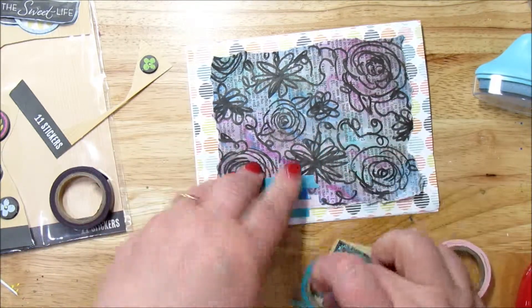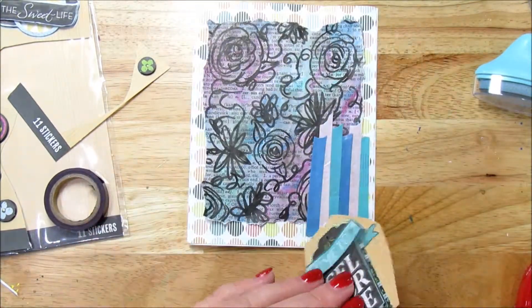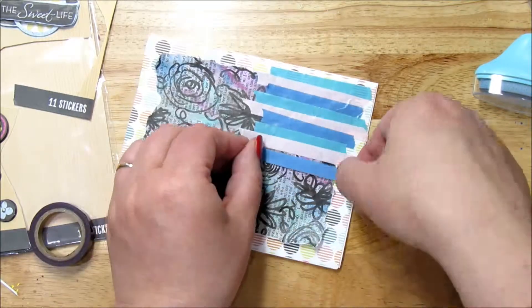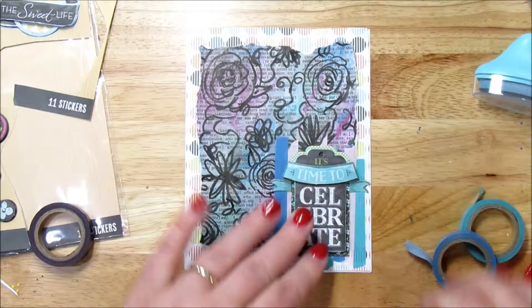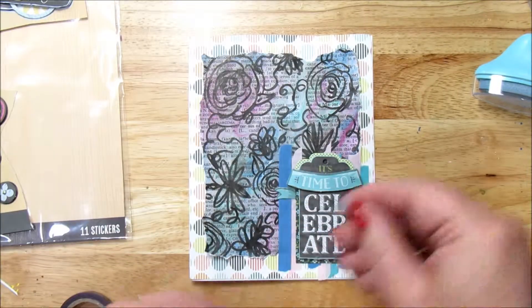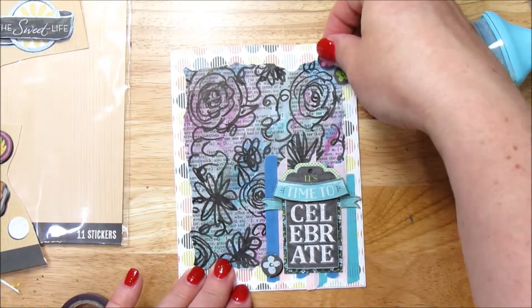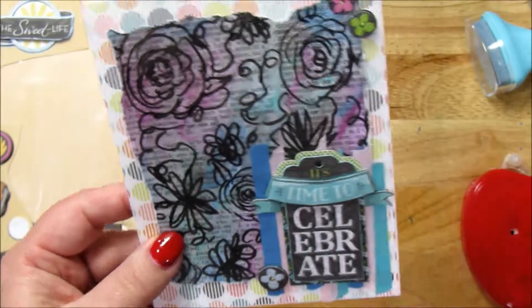I kind of like this look. Just like that — tape that on there, glue that on. Look at that, how cute. And this set had some really cute little flowers with it, so I'm going to add those super cute flowers. Put two flowers up there — just like that, this card is done.